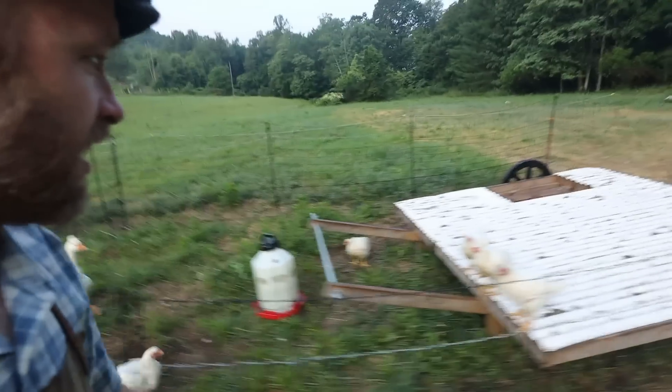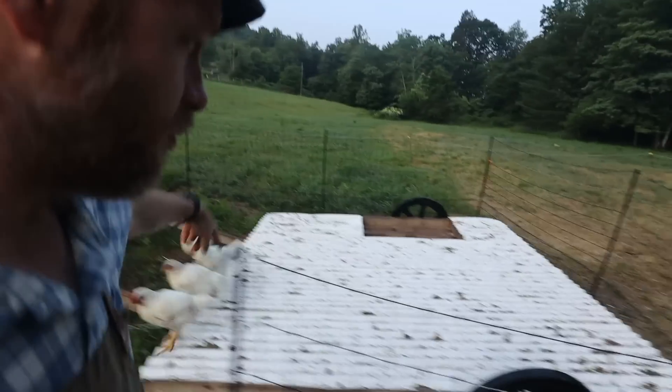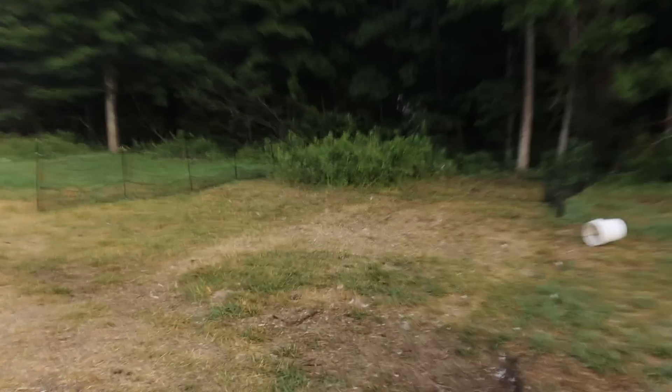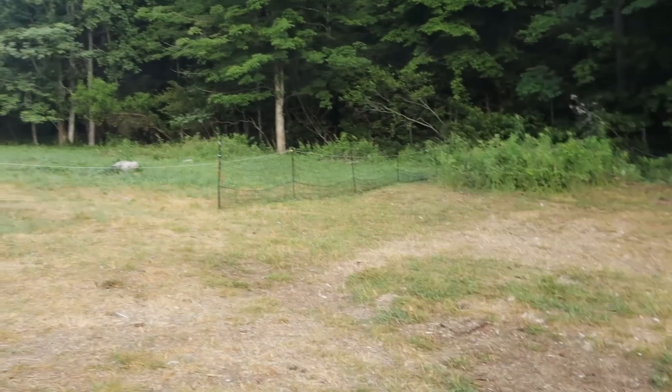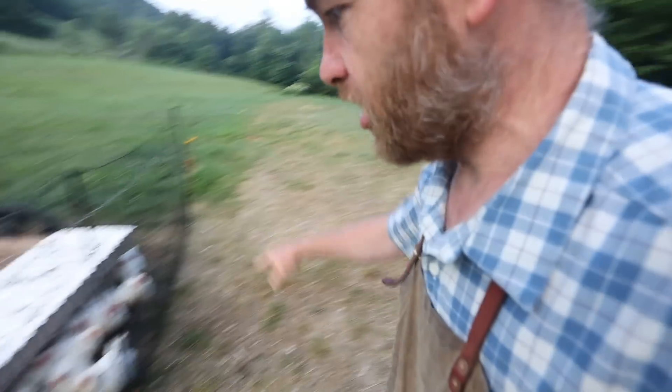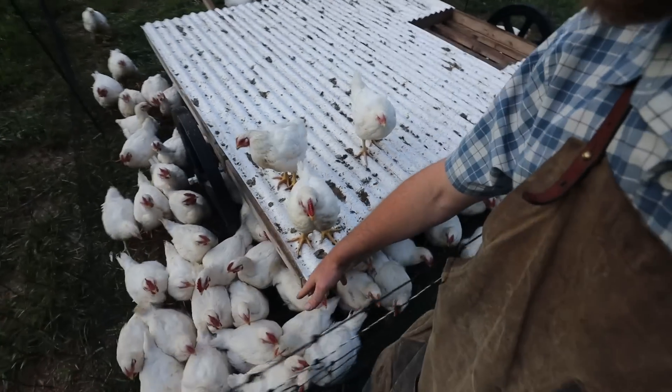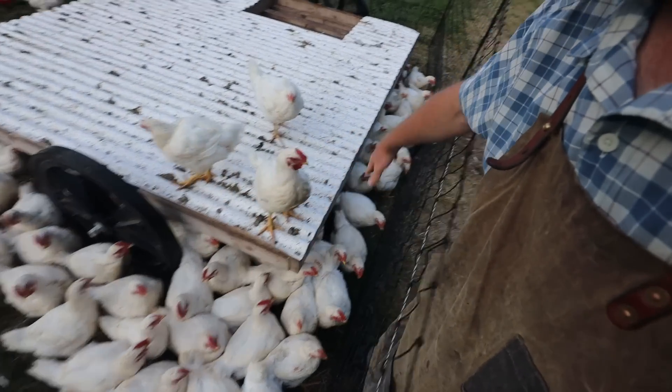Did it work? I think it worked! I don't see anything dead. You guys are up and at them — alive and well. See how tight this is close to them? I think because we had that area so broad, they would roam and spread out too far from the meat shelter. Now it's so close it's hard for an owl to shimmy down in there.